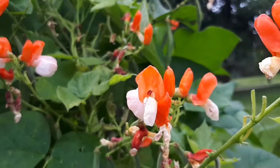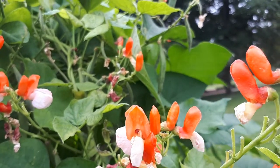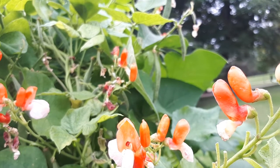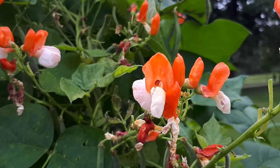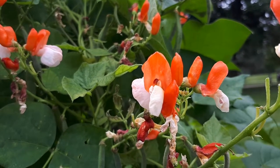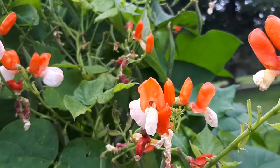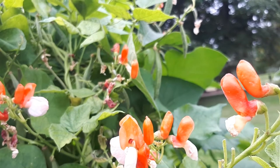It's blooming — in hardiness zone 10b, without a crazy summer, it can bloom most of the year. In a colder climate it will bloom from spring to autumn. In a hotter climate it will bloom in spring, autumn, and winter. In the summer it blooms but doesn't continue to bear fruit, so you can just eat the flowers.